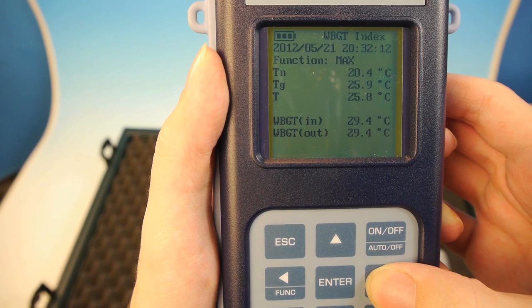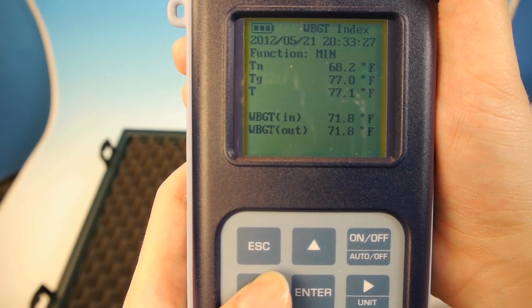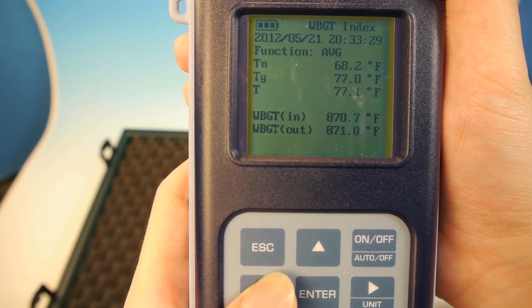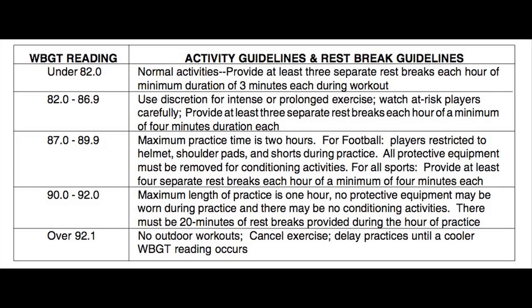The WBGT and the sensor readings are continuously displayed together. The readouts can be toggled between Fahrenheit, Celsius, and even Kelvin. Min, max, and averages for these numbers can also be displayed.